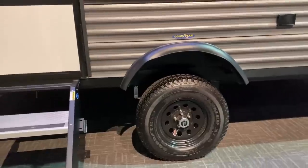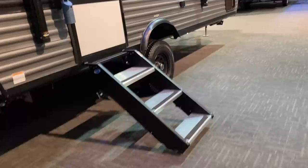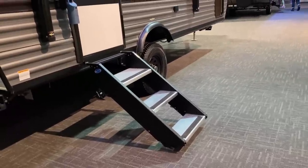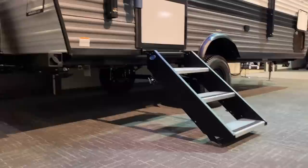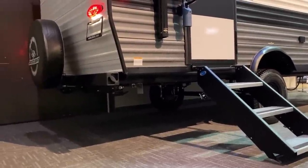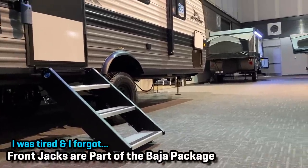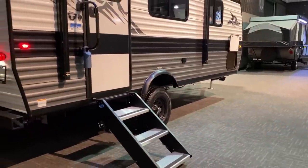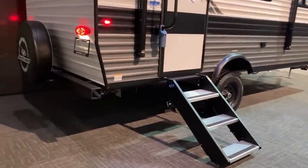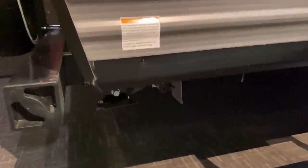On the Baja edition, it flips the axle and raises everything up, and also moves from a Goodyear Endurance to a Goodyear Wrangler tire for extra ground clearance. You can really see that with the triple-step entry instead of a double. I also just caught an update I've been wanting to see for a while — they've finally started putting front stabilizer jacks up front. On single-axle campers that get very herky-jerky when people walk around inside, that will do wonders to reduce the motion.